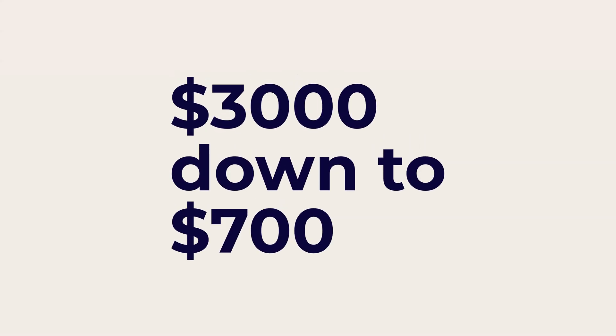I dove headfirst into the internet rabbit hole of LED lighting, and I figured out how to do it for about $7 per foot. And here are a few of my key takeaways.